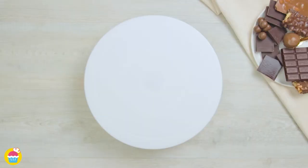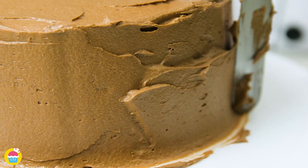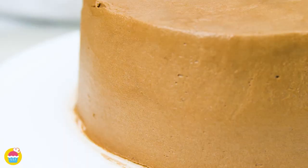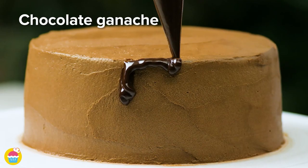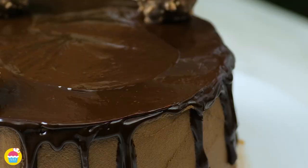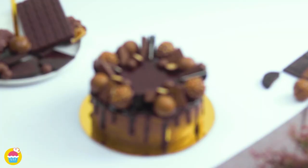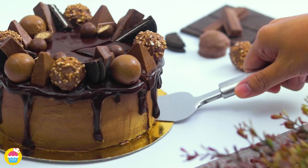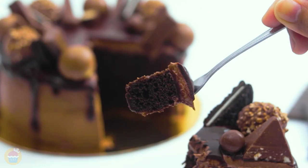Get your chocolate sponge cake, cut it in half, and add chocolate ganache on the first layer. Spread buttercream chocolate on the second layer, all along the top and around the sides, completely covering the cake. Smooth it over, then add chocolate ganache around the edges for a drip-down effect and across the entire top. Time to add your favorite chocolates — Ferrero Rocher, Maltesers, Toblerone, even Oreo cookies cut in half. Absolutely delicious, super fast, and super easy to make.